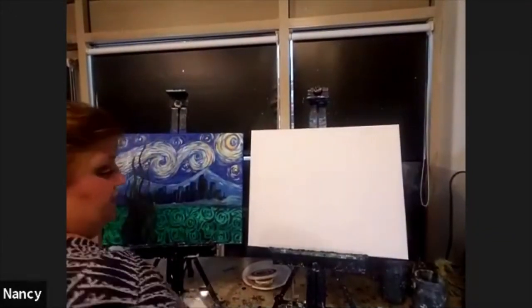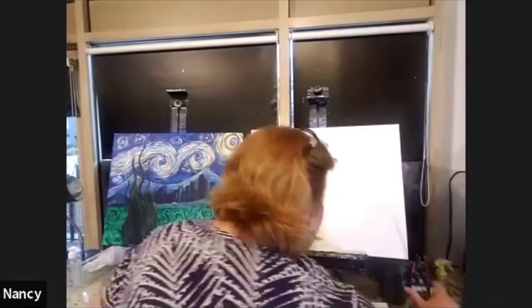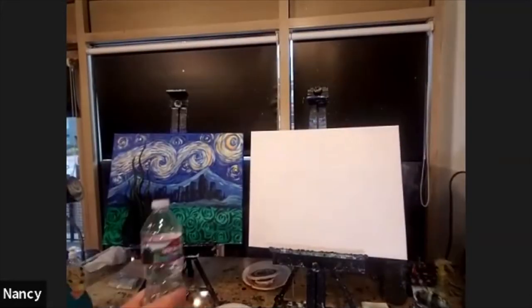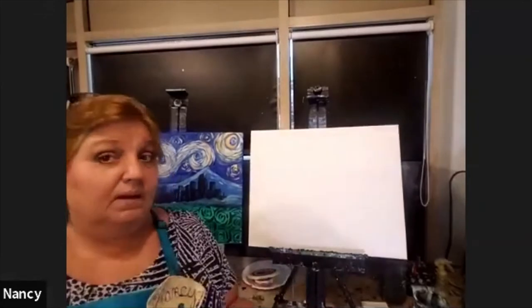The first thing I'm going to do is pick up my big brush, put it in my water, and cover my canvas with just plain water. I also have a beverage — maybe you're drinking water, wine, coffee, or beer tonight. A beverage is always nice when you paint.